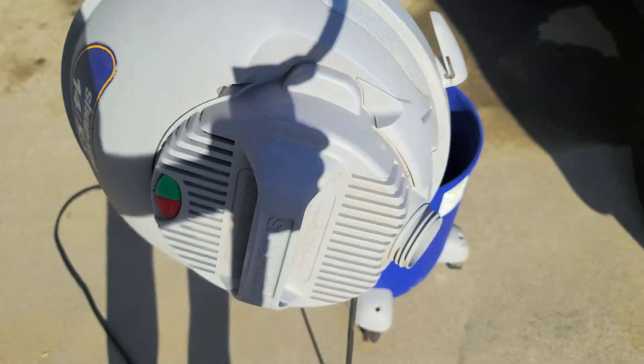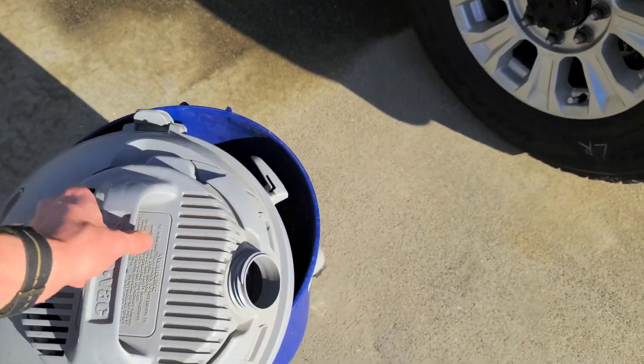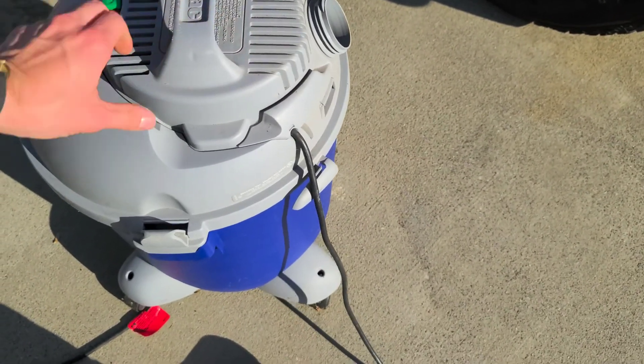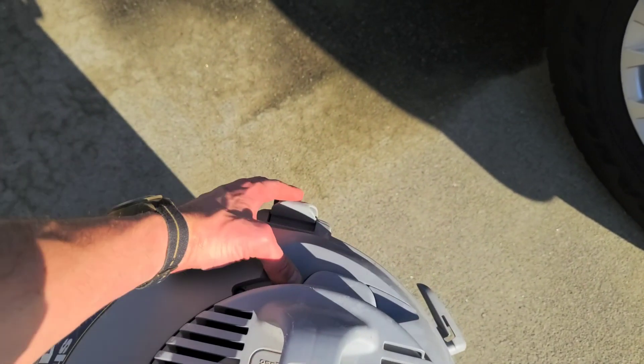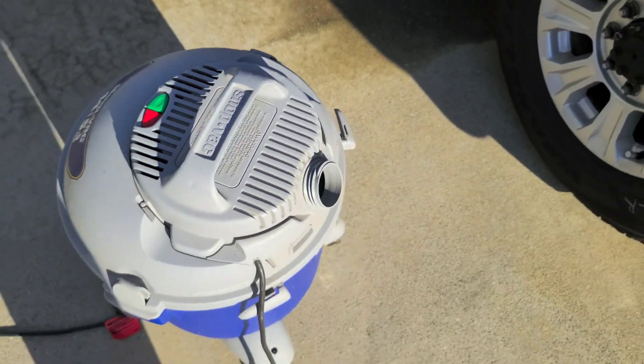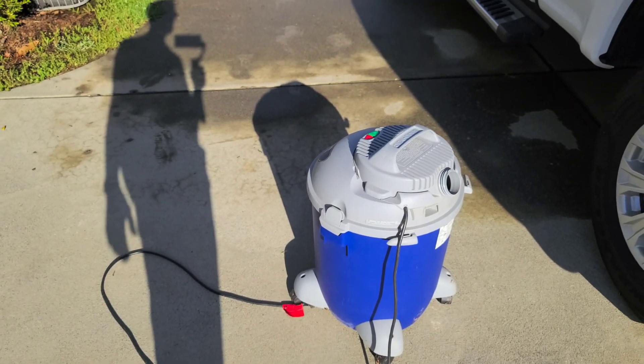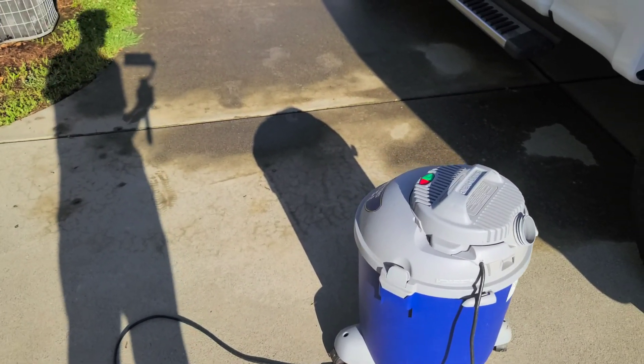And then finally we just click this back on to the bucket part. It's all serviced and ready to rock. Let me know if you guys have any tips or tricks about servicing shop vacs.